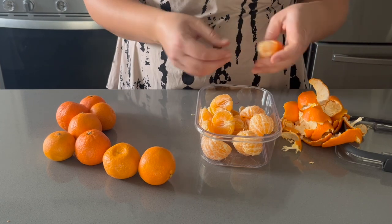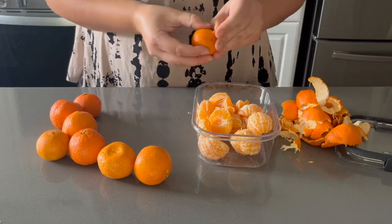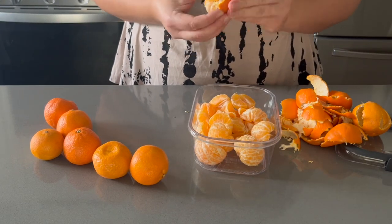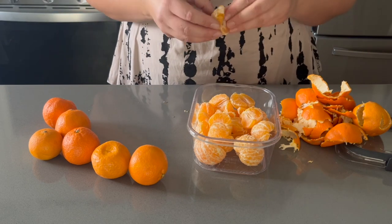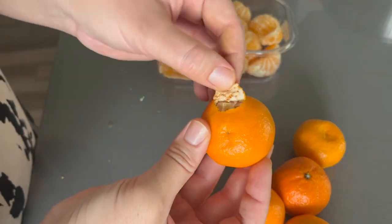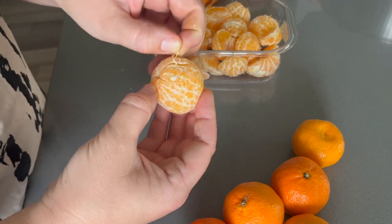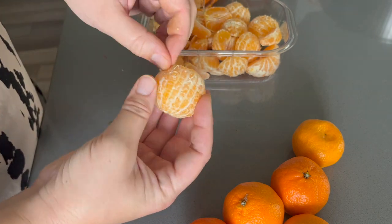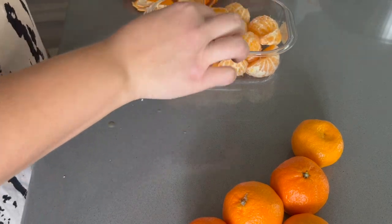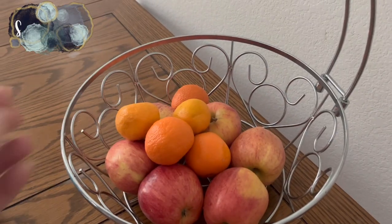I'm storing them in an airtight container for the week. I mostly focused on getting the white pith off and figured I can deal with any tiny remains as I feed them to my children. This is a hack I do for myself to make life easier — it definitely saves me a lot of peeling at random moments throughout the week when I can just peel everything at once and store it away.